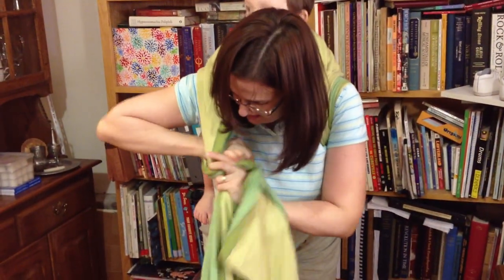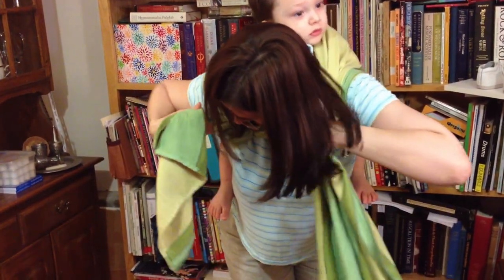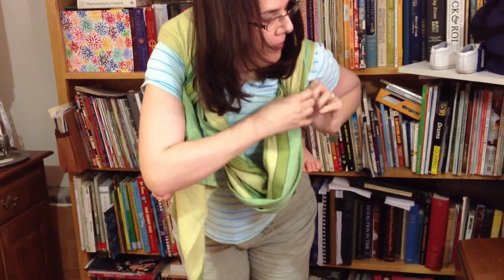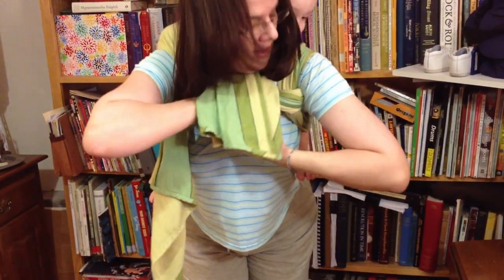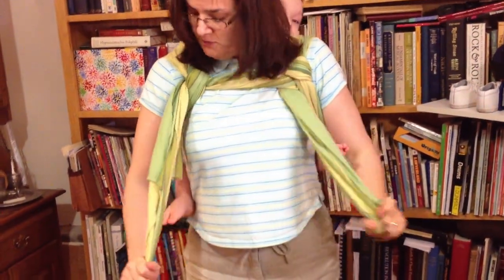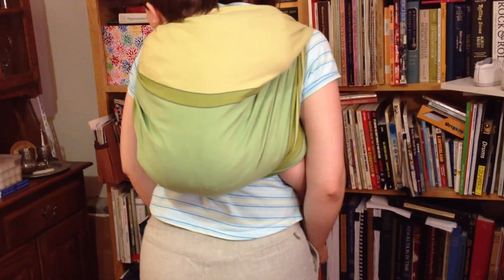And then tie a knot here, just a single knot. Bring the other end back through here, and up through the top and down. And if you guessed about right at the beginning, your tail should be fairly even here. And there you go.